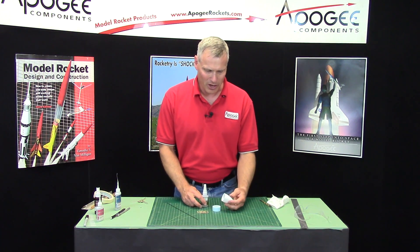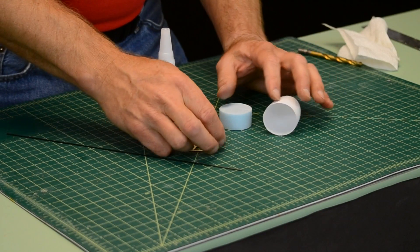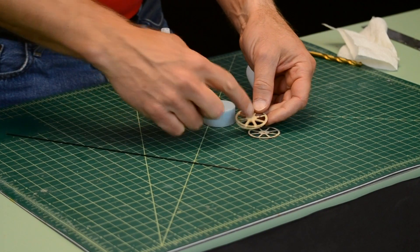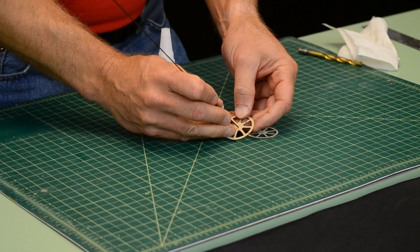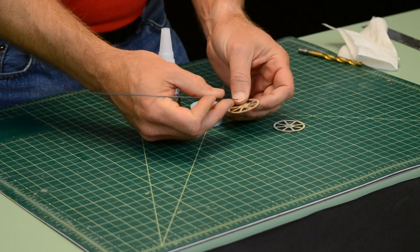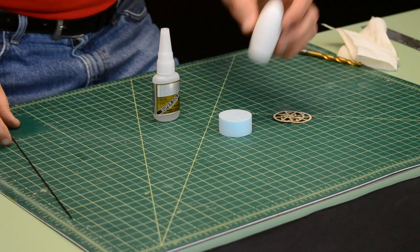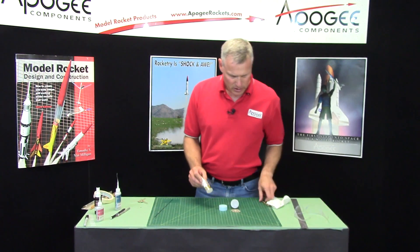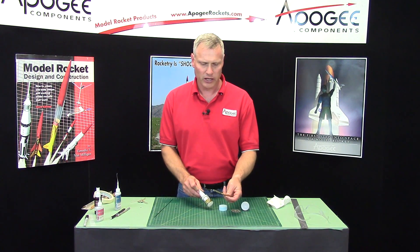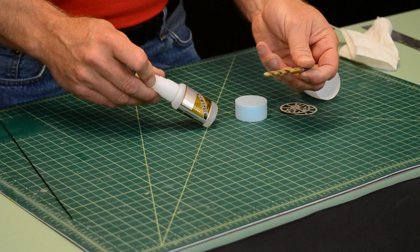I'd like to assemble the nose cone now. You're going to need the two spokes, like here, and if they still have the little pieces in them, go ahead and pop those out with the graphite rod. You're also going to need the foam plug, the nose cone, and you're going to need super glue or epoxy and a drill bit — I'm using a quarter inch drill bit.